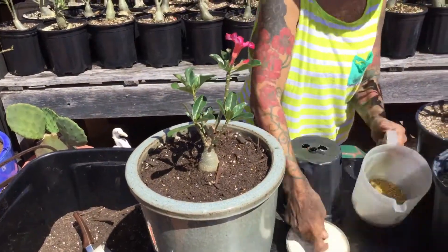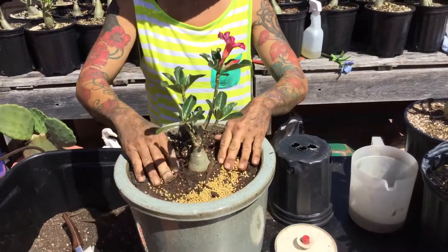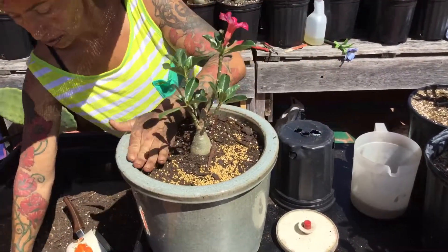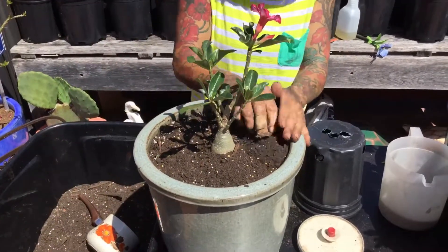Also, I'm going to put a little bit of osmocote. There is osmocote 14-14-14 slow release. I almost covered it because it's hot in here.